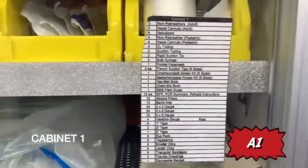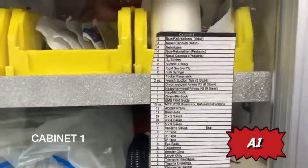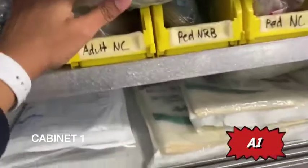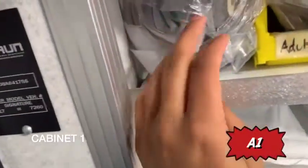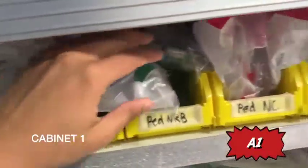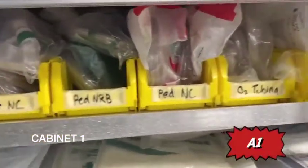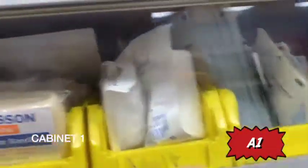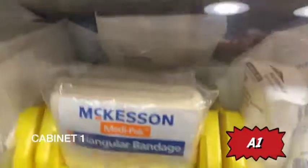Starting with cabinet one — here's a glance of what you should find. This may vary according to the rig check sheet, so you should cross-reference. Everything is labeled really nicely. You have your pediatric non-rebreather, your adult nasal cannula, pediatric nasal cannula, and O2 tubing. Then you have a sterile pad, triangular bandage, and more types of bandages.